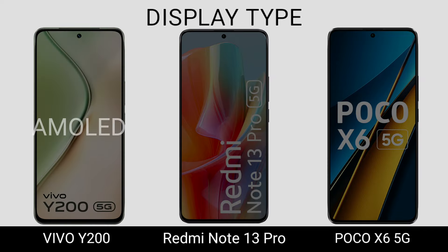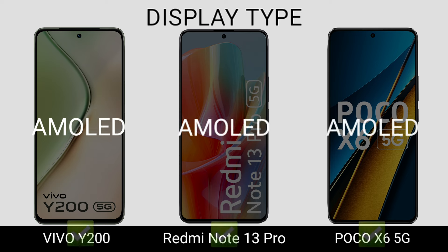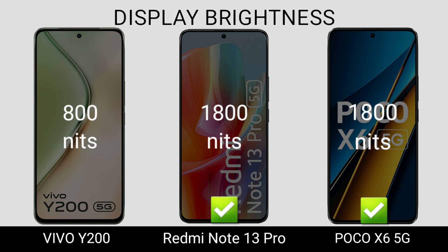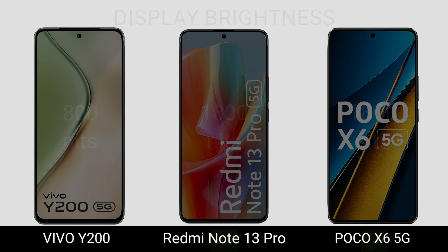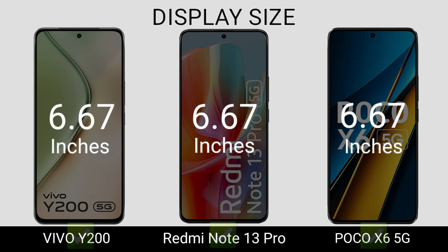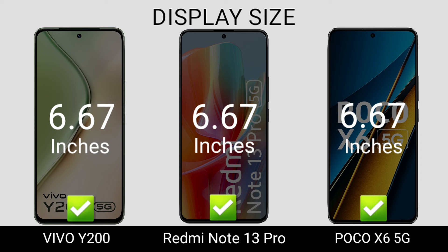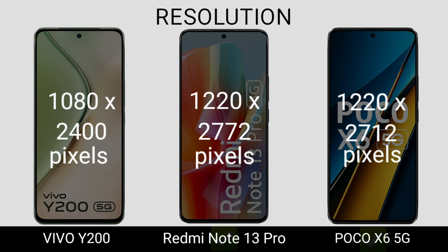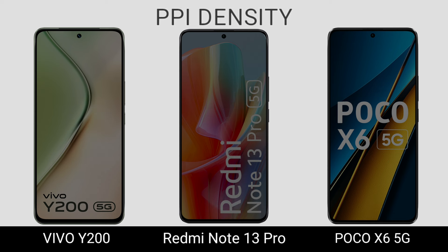Display Type. Display Brightness. Display Size. Regulation. PPI Density.